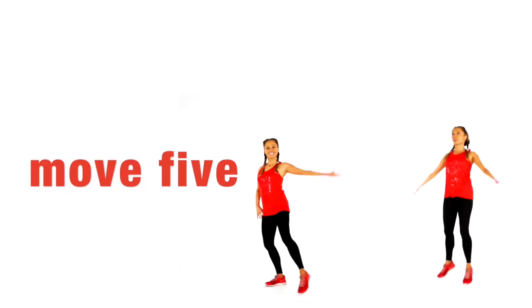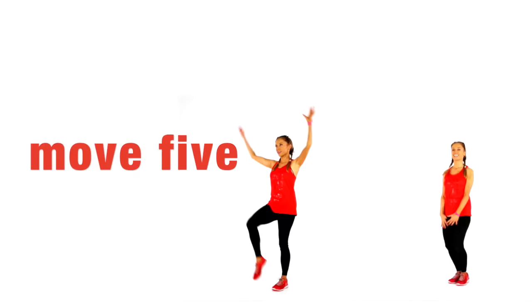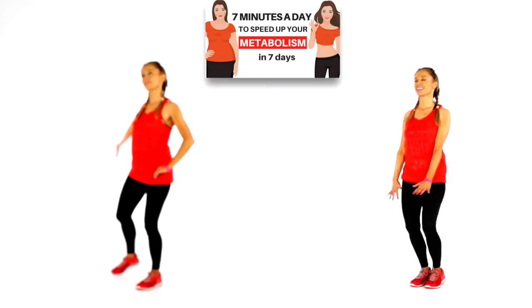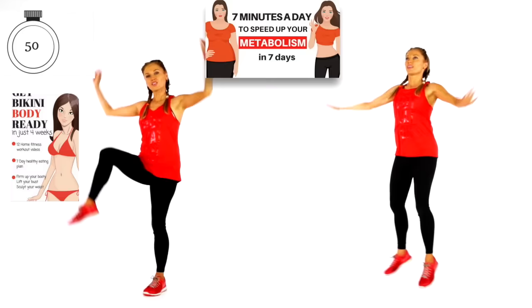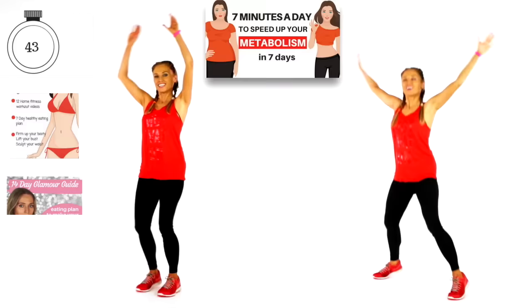We are now on move five — look how quickly it's going. You are going to do four star jumps and then four leg lifts with a pull down. If you want the lighter version, just do four side reaches and then draw that knee down, for a duration of 60 seconds. We're getting your heart rate up and getting you fit. If you're going to do this for the next seven days, try and do it in the morning — that way you've speeded up your metabolism for the rest of the day.